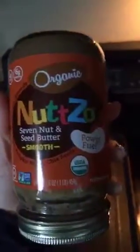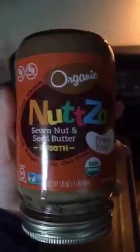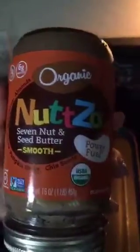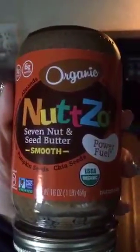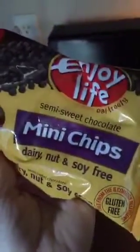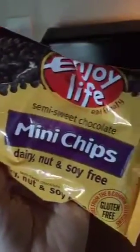When we eat them, here's my favorite peanut butter — this is the most expensive nut butter I've ever purchased, but it is amazing. It's got seven nuts and seeds in it. So we put this on top of the pancakes, and then we'll add a little bit of honey or syrup on top, or we'll put some sliced bananas and a few of my favorite chocolate morsels — these dairy, nut, and soy-free semi-sweet chocolate chips from Enjoy Life.